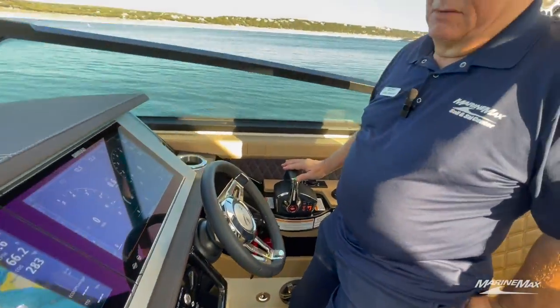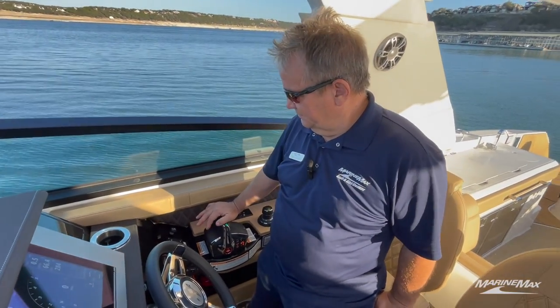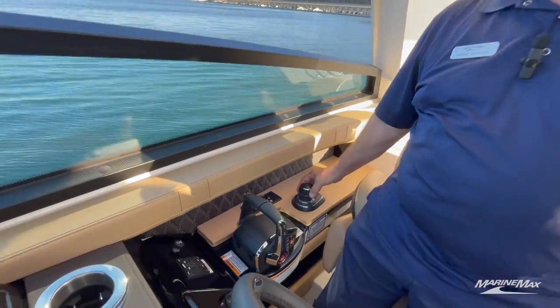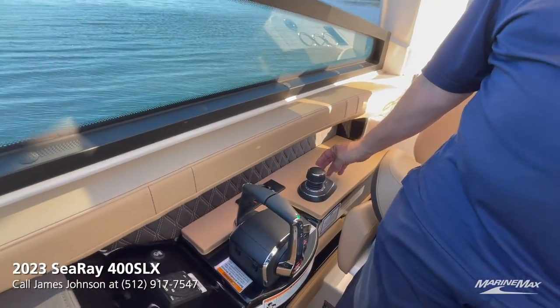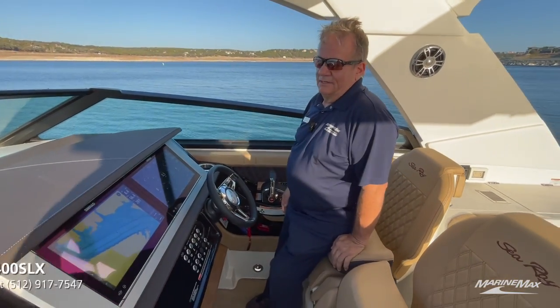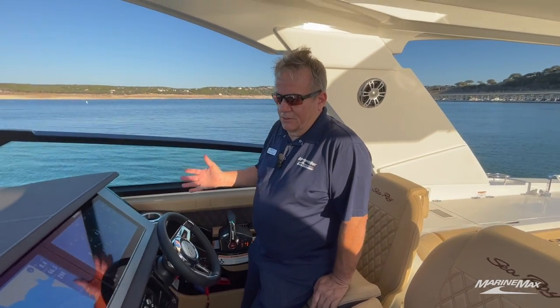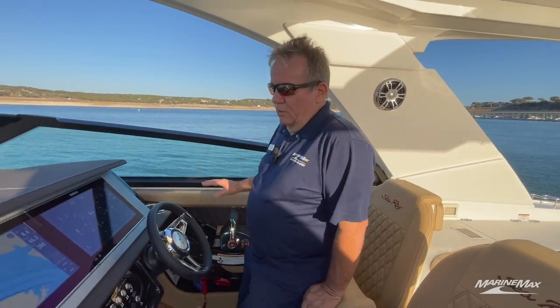There's really nice solid-state electronic switching on the dash with no moving parts, and a Fusion stereo — this boat has the nicest factory stereo you can put in it. You've got digital shift and throttle, and a joystick for access control for docking and slow-speed maneuvering. This boat is super easy to maneuver; even people just starting out can wade into this with a lot of confidence.